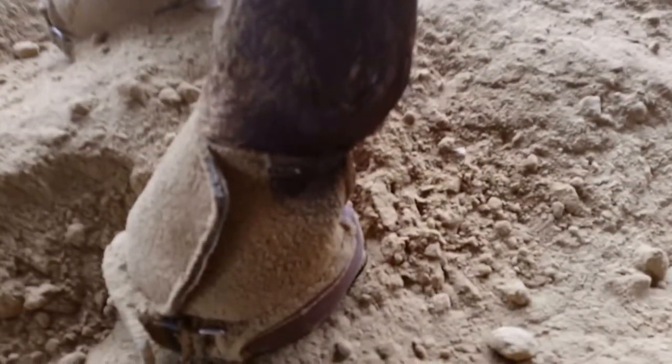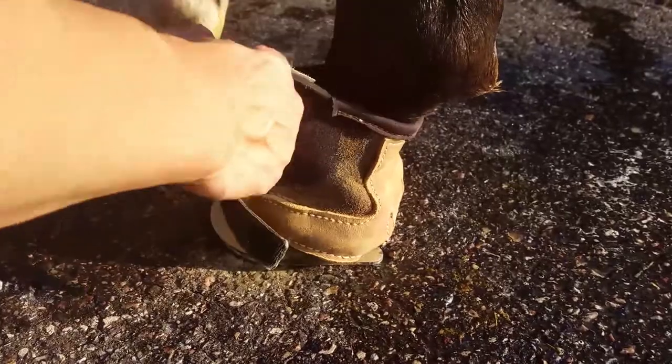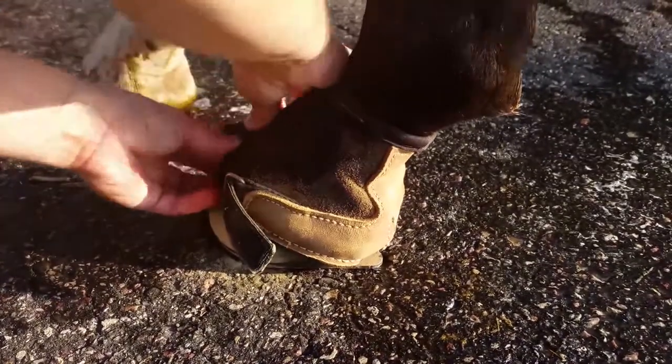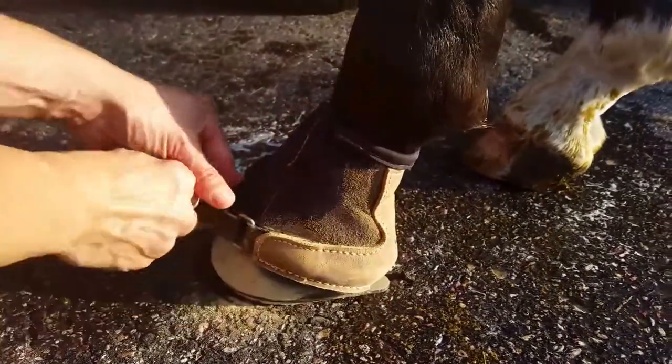A high-performance hoof boot specifically designed to have horseshoes attached to the boot instead of the horse's hoof. And yes, it does work. Freedom Boot features a uniquely designed fastening system which easily allows horseshoes to be retrofitted right onto the boot.